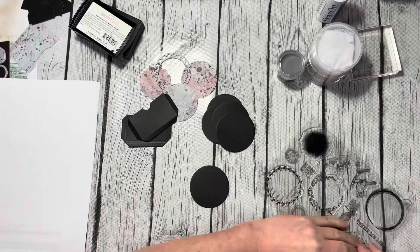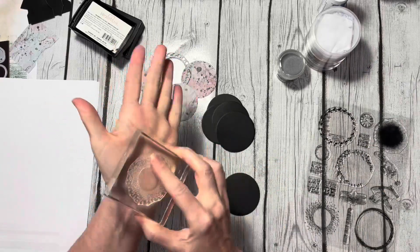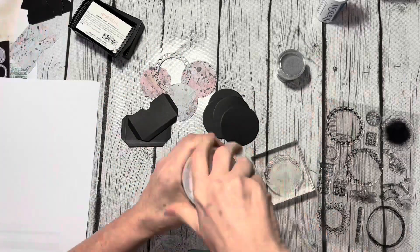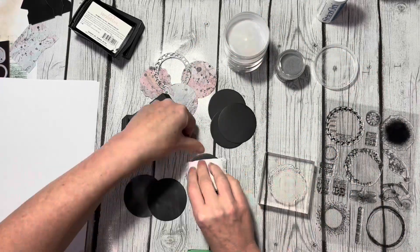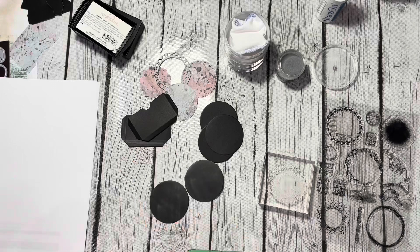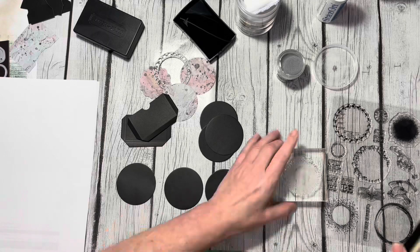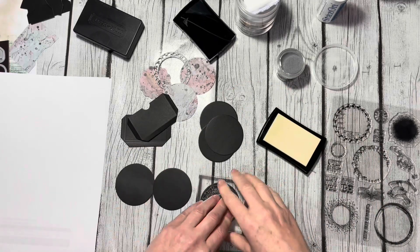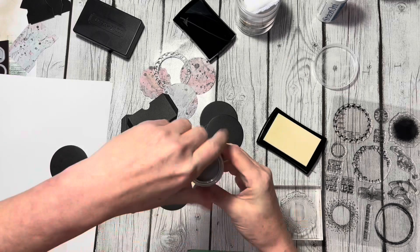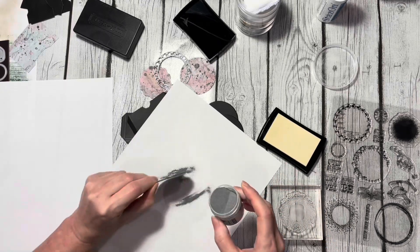Next up I'm going to heat emboss onto the coins. I grab my anti-static pouch and I'm just covering each of those coins with that — it just makes sure that I get a nice crisp image with my embossing powder. Then I grab my Versamark ink and my stamp, which is from the CS347 Artist Trading Coin stamp set, and I'm just stamping that onto the coin.